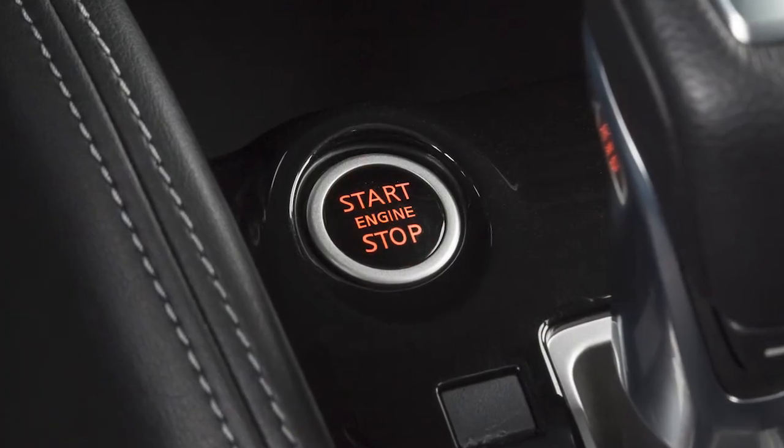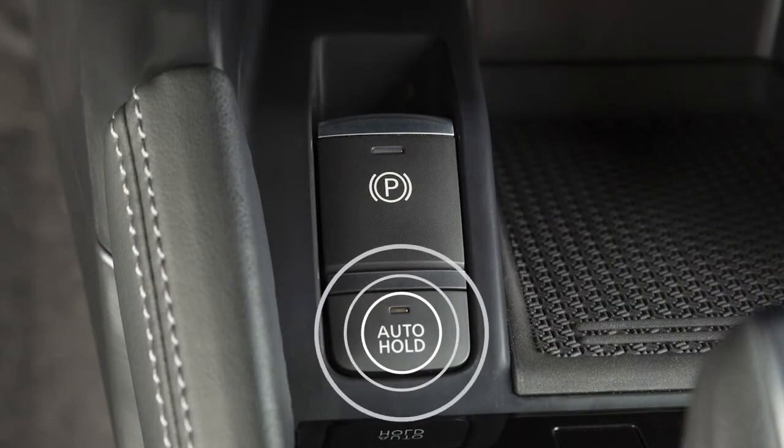With the ignition switch in the on position, push the automatic brake hold switch to turn the automatic brake hold on or off. The indicator on the automatic brake hold switch will illuminate.